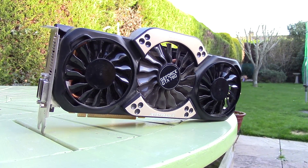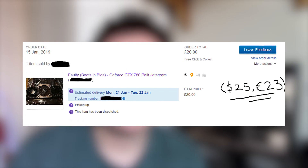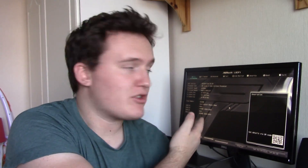Hello everyone and welcome to another video. Today we're taking a look at a GTX 780 that I found on eBay for just 20 British pounds, on the account that it was faulty. From the description, the seller said that this card boots into the BIOS just fine, as you can see behind me, but it really won't go much further than that. Today I wanted to see if this is true and whether or not we can fix it.